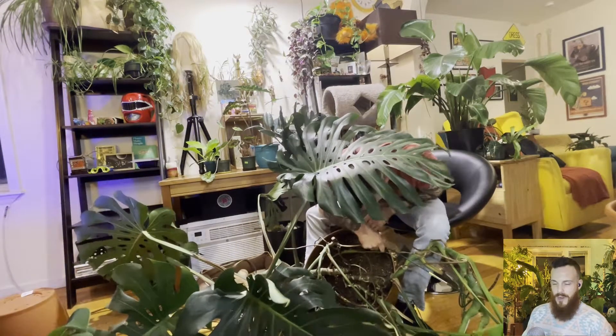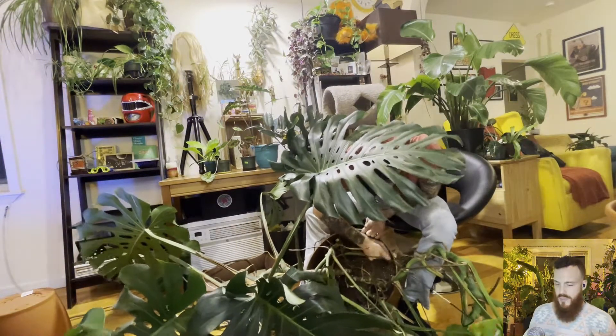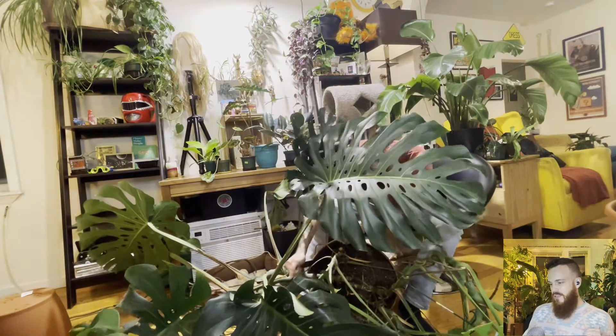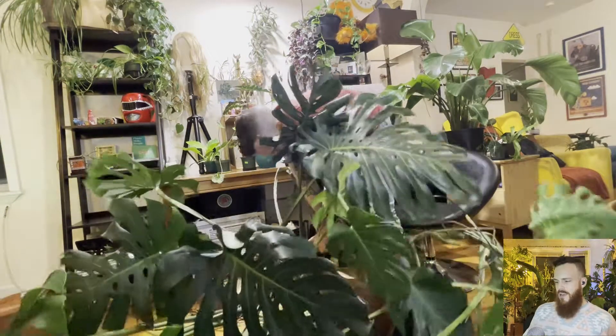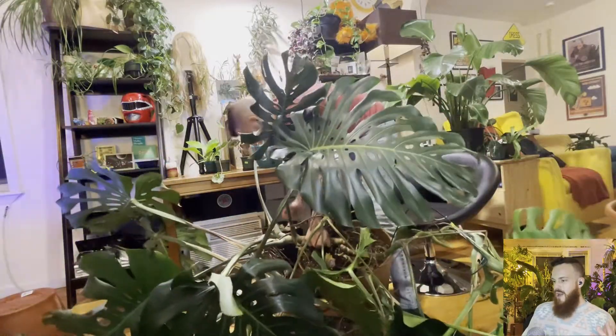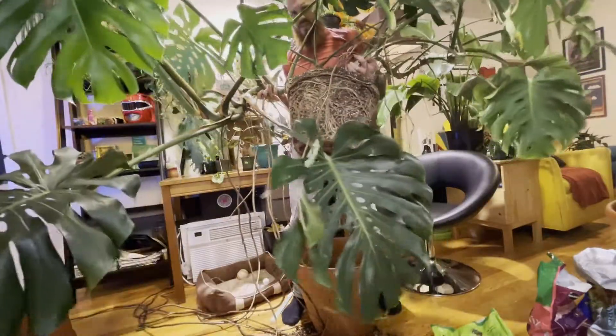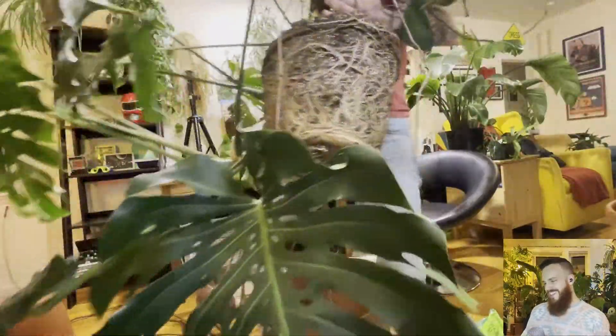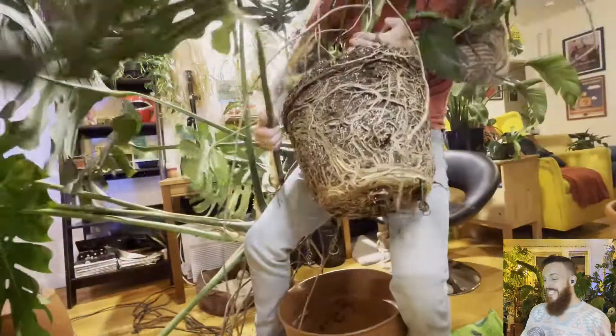Apparently I'm already pretty worn out. So here I am loosening up the roots. This is another reason I could tell it was really root-bound — I had to stick a flat straight edge ruler inside there. And here we go. Clearly, that's why she was so tightly packed.